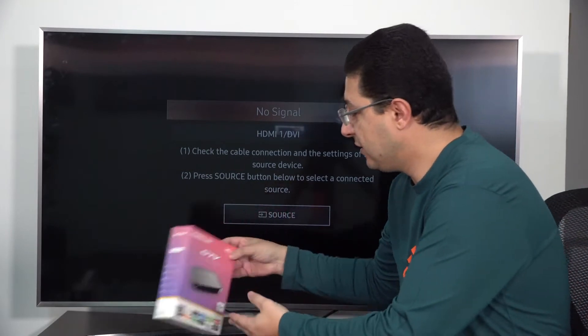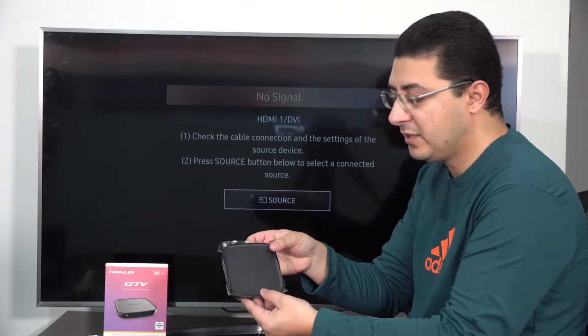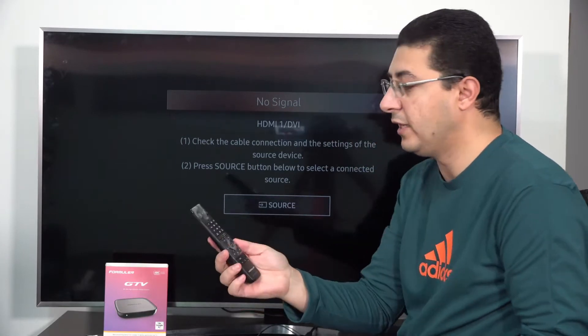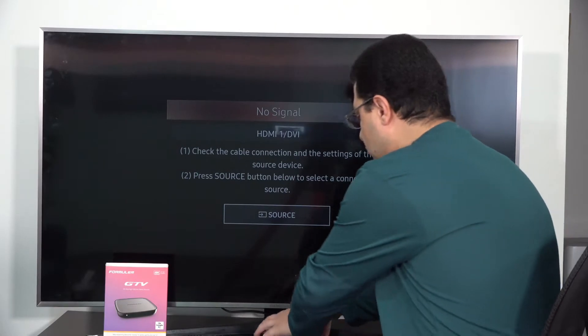So the box is here — it's a small box and it's very nice. It comes with a remote control, a voice remote control. Let's go and see how that works.